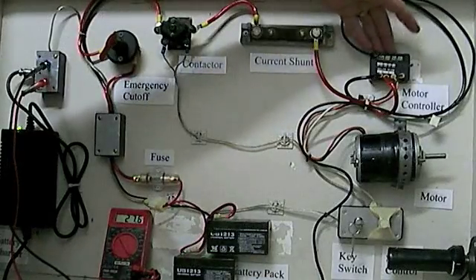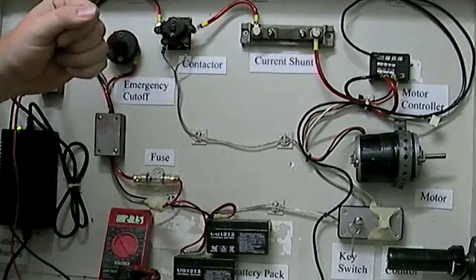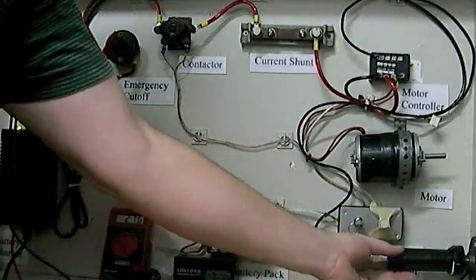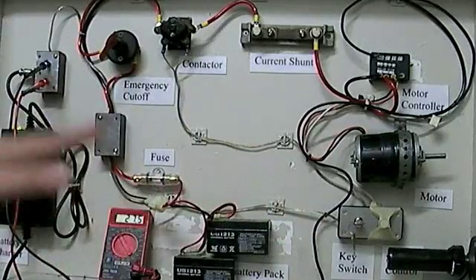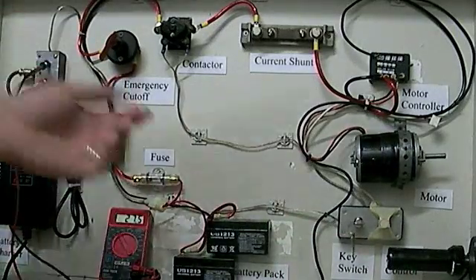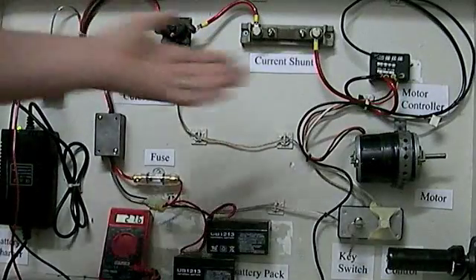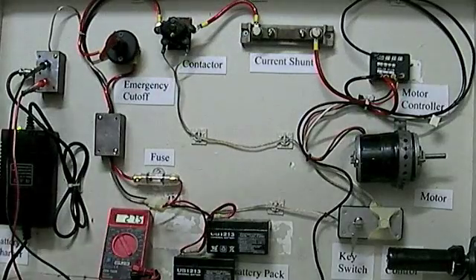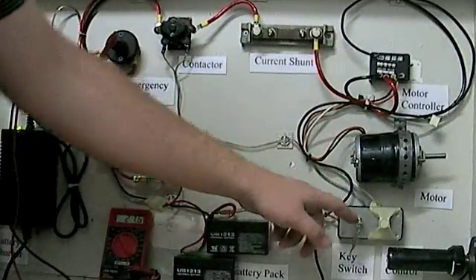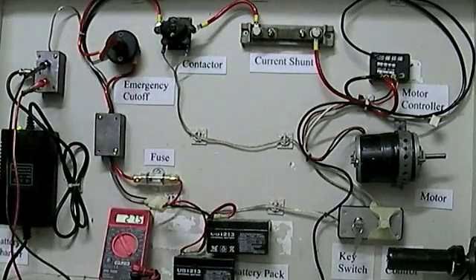You have a motor controller, which is essentially the logic box controlling how much power to apply to the motor based on throttle input. This is a twist throttle, but it works the same as a throttle on a car or any input device. The motor is also connected to the controller, and that's your spinning power. We also have a key switch for our ignition that engages the system to turn on.